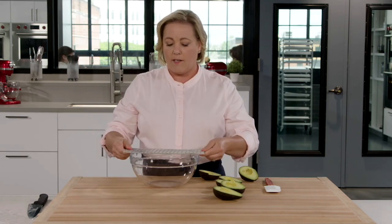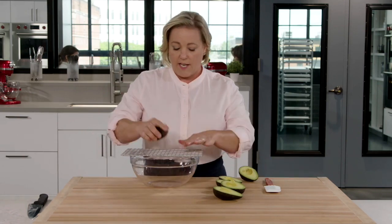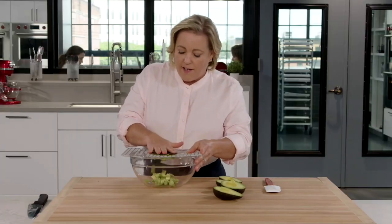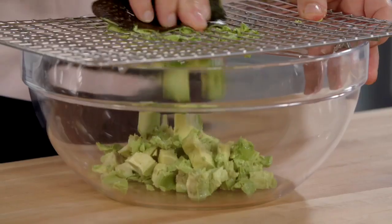Take a wire rack, put it right over a bowl, and then you take each avocado half and you just press it through. Takes just seconds. And I like that the resulting mash is kind of mashed, kind of diced, which is perfect.